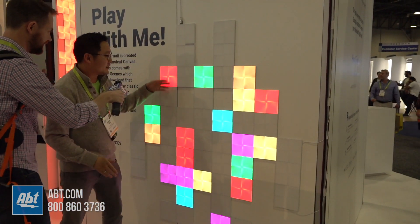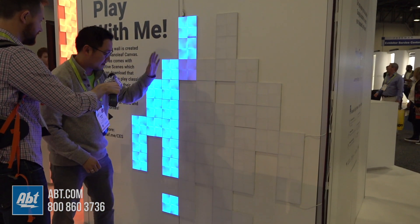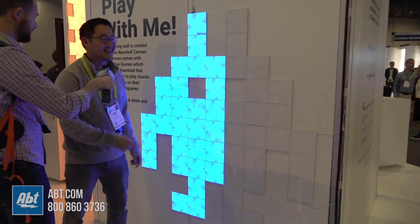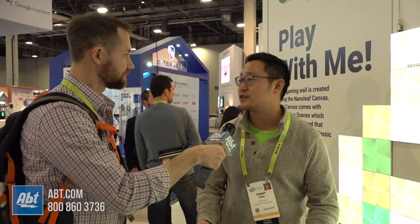You could get all of these different interactive games through the app. At the end of it, it'll give you a score and it'll give you a reason to come back and keep playing. It also has all the old features that we have — the rhythm functionality where it syncs to music. We could showcase that over there. It's available now on our website and hopefully soon at ABT.